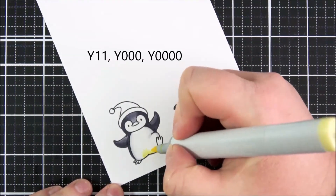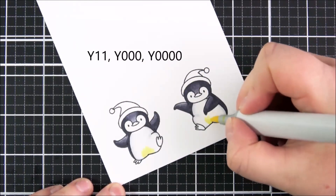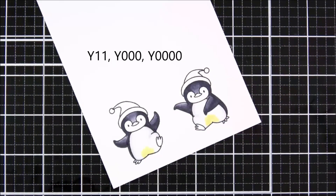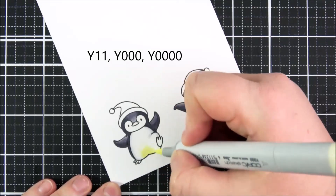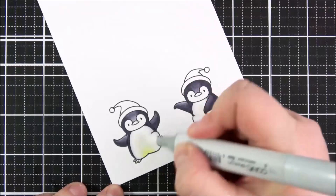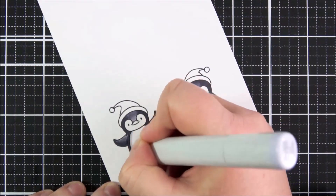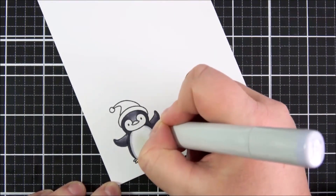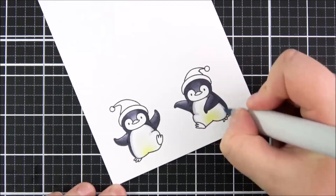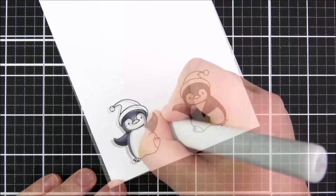I'm going to use some yellows for that — I know not all penguins have this kind of yellow on them, but I do really like adding it. I'm using Y11, Y000, and Y0000. I'm adding the darkest shade at the bottom, blending it out with the mid-tone shade, and then using the lightest shade at the top. Then I go in with the colorless blender to blend that out to white. I felt I lost a little bit of definition around the outside so I'm going back in with the BV20 to add a little more darkness around those edges, doing the same for the faces as well.